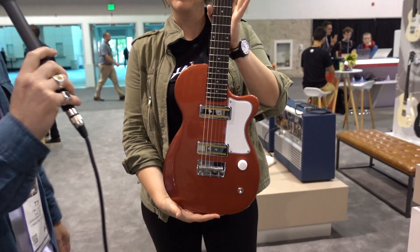NAMM Day 4, almost at the end, but we're here with Lauren from Harmony Guitars and she's going to talk through some of the latest stuff that they've got coming out this year — some models that we've been waiting on for a little while. Hi Lauren. Great to be here with Cranbourne Music. Good to find another Australian again.